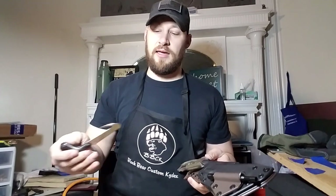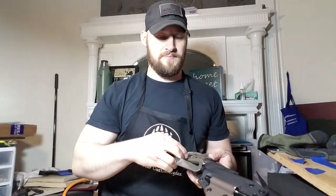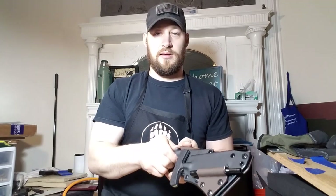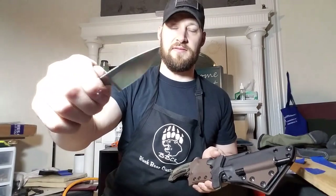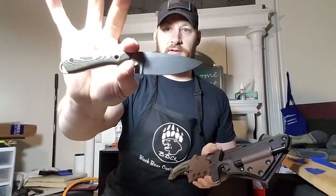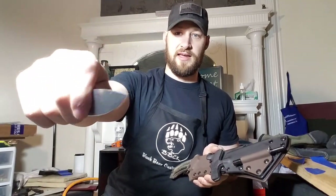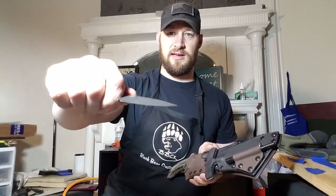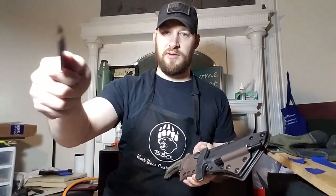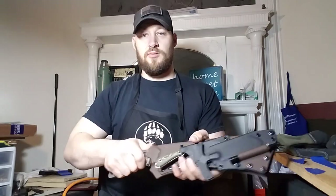He also sent me a Browning saw with a gut hook — it's a little hand saw. And then there's a little drop point from White River. It's a really cool knife — S35VN steel. I've only worked on a few White Rivers but I've really loved everything they've made; very comfortable in hand and quality build.